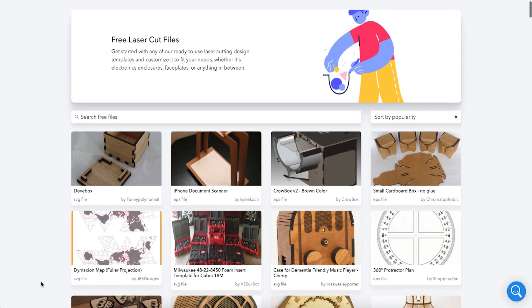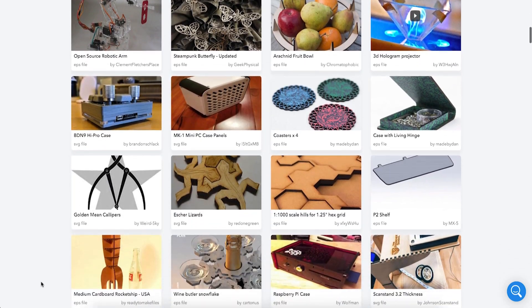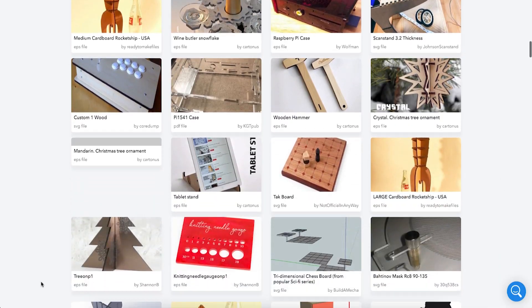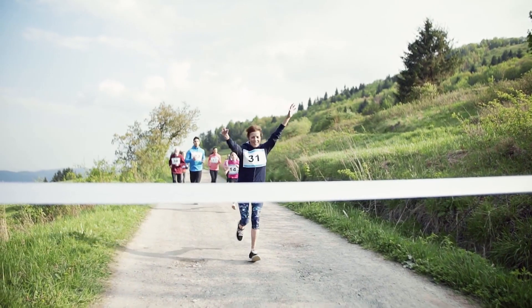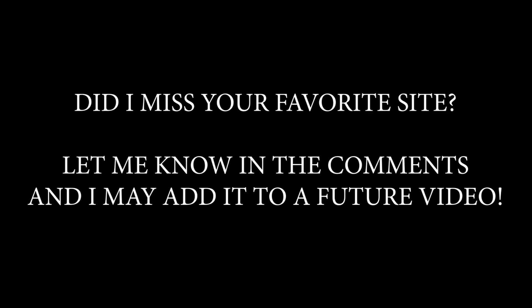Ponoko has been known as a place you can order laser-cut parts from if you don't have a laser, but they also have a good-sized library of free laser files. That does it for this first volume of where to find files to feed your laser. If you have any other favorite places you recommend, post them in the comments below and I'll include them in a future video. See you next time!